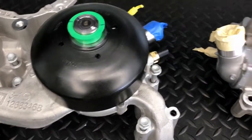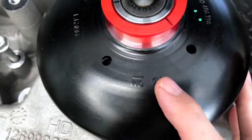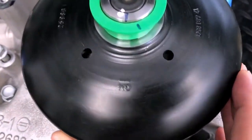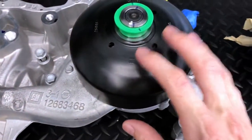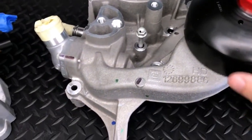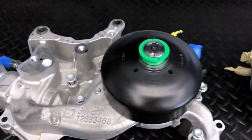In terms of impeller size, I'm not sure. One thing I did notice is that this pump is also designated with an HD on the pulley, whereas the L87 is not. Whether that means the internals are different, I don't know because I can't break it open. But those are some of the visual differences on the face of the two pumps.